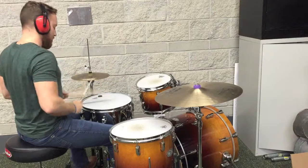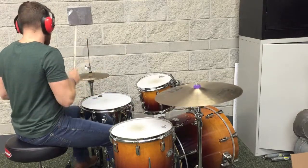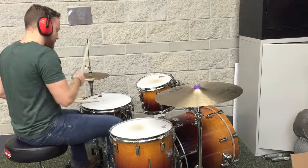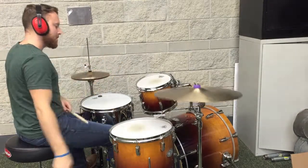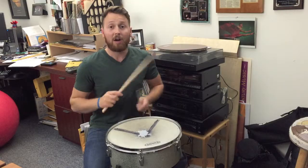Hey guys, Greg Hersey here, and here's my 60 second lick.